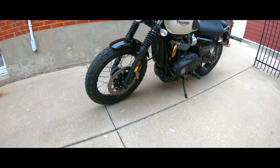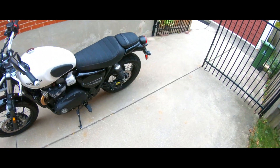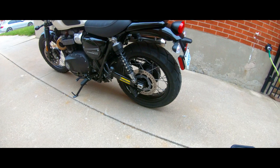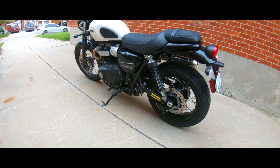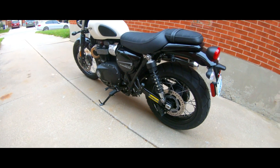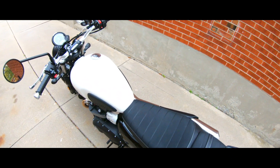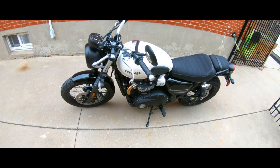It also has a single Brembo four-piston caliper with a 310 millimeter floating disc. At the rear, we've got two KYB shocks with adjustable preload. And the brakes — just a single two-piston caliper with a 255 millimeter disc brake. This bike does have riding modes as well: road and wet — only two modes. Seat height is 790 millimeters. Fuel tank is 3.17 gallons US, and this is a fusion white color for the tank.